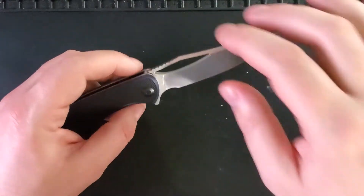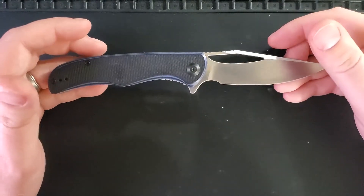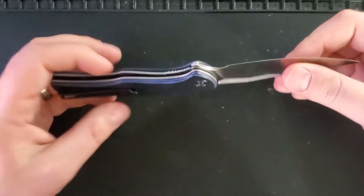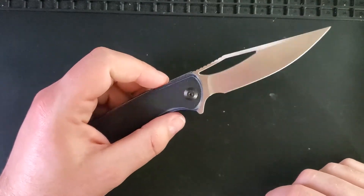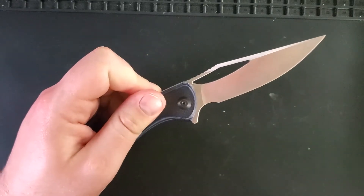As with the Civivis we have reviewed, the finish on this knife is fantastic. Originally I believe it was a $61 or $62 knife, and this knife is incredibly well finished — nothing feels rough or unfinished in any way. The action, even without oil, is absolutely fantastic, and it does make this nice little ting when you open it.